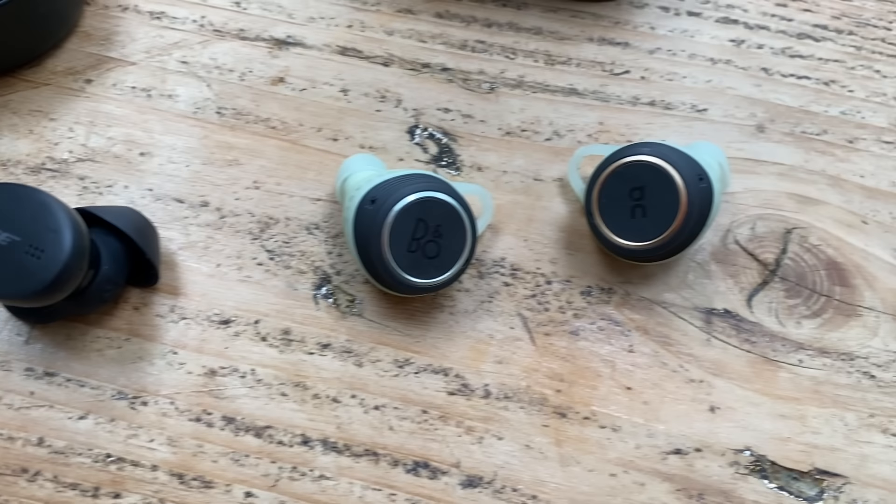Basically, these are Bose's truly wireless sports headphones. They replace the SoundSport Free. They come with a carry case slash charger and sit below the QuietComfort headphones in Bose's range — those are the new, very expensive truly wireless buds with active noise cancellation, costing around £100 more. But these are much more sports-focused, with a closer fitting, more secure design, and no active noise cancellation.